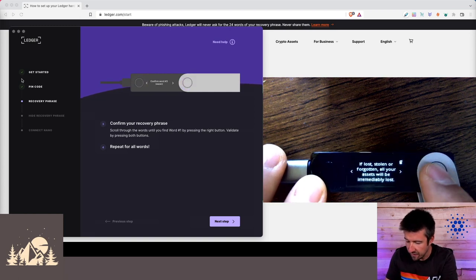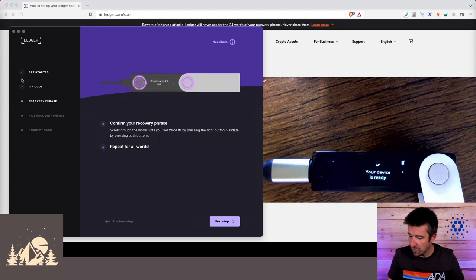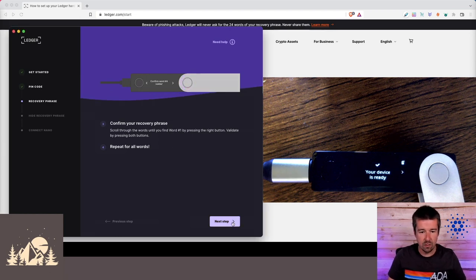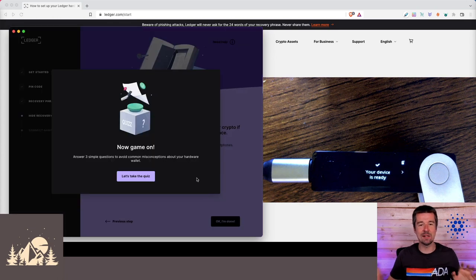Your recovery phrase is set — keep it in a secure place. If lost or stolen, all of your assets will be lost. Never share it with anyone — no one from Ledger or any legitimate wallet manufacturer will ever ask you for your recovery phrase because with it they can steal all of your funds. Hide your recovery phrase, never share it, and only enter these words in a hardware wallet — never on computers or smartphones.